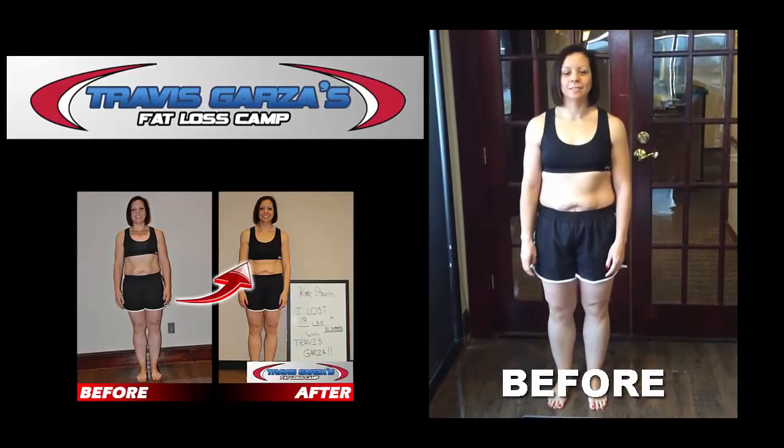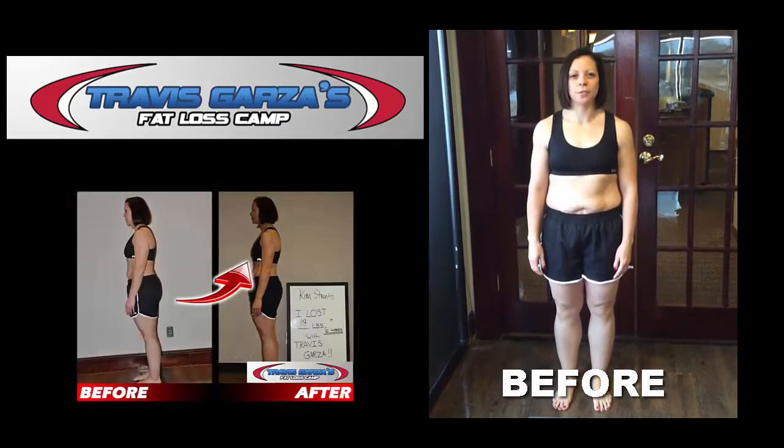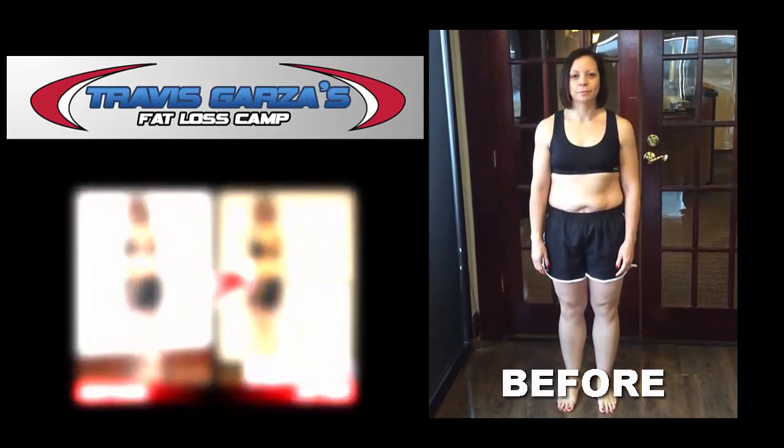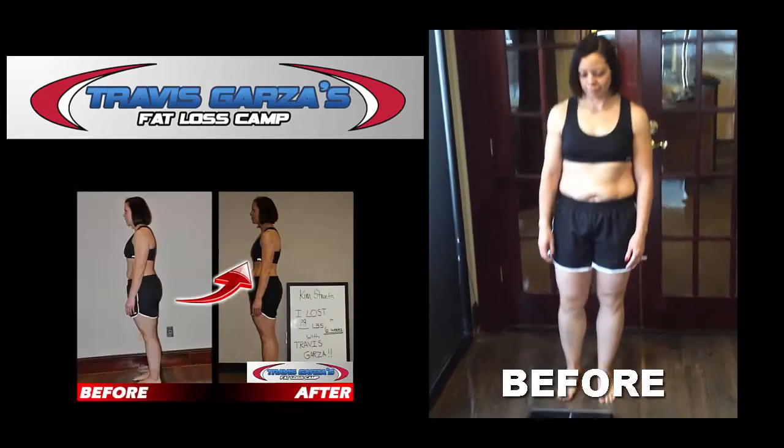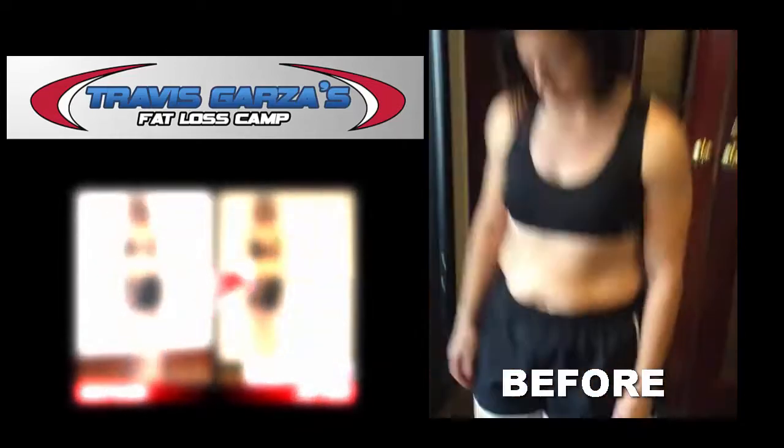Hey, Kim. Ready to weigh in? Yes. Okay, what's today's date? February 21st. Kim is taking our six-week 20-pound weight loss challenge. Let's step on the scale to see what your starting weight is. All right, starting weight is 175. We can do this.